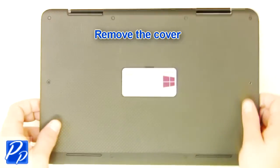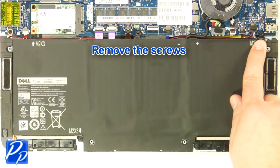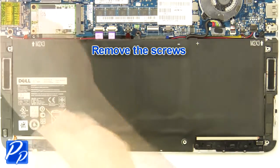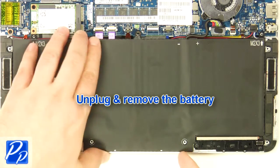Remove the cover. Remove the screws. Unplug and remove the battery.